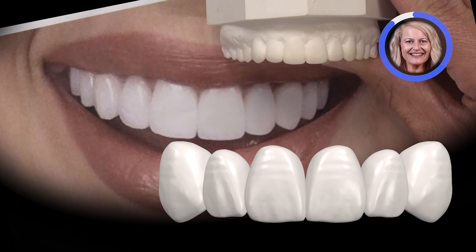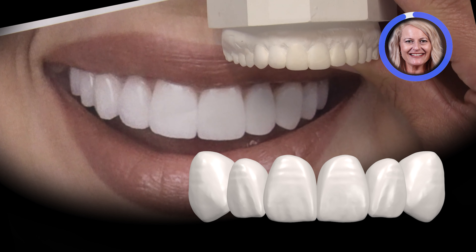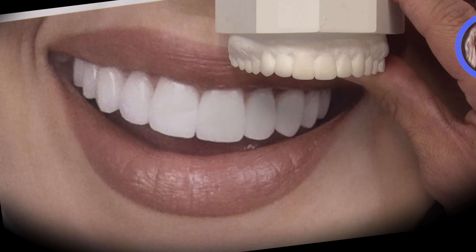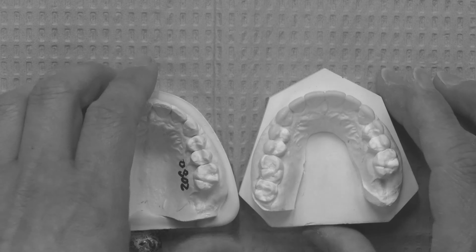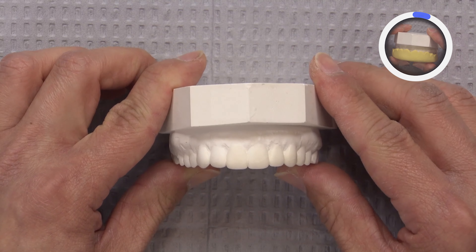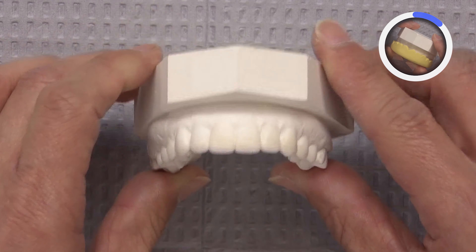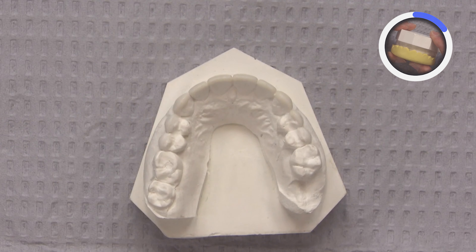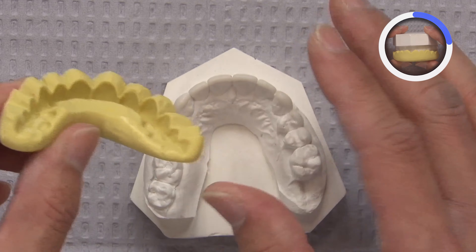It's certainly longer at the centrals, which we consider aesthetically pleasing, with slightly shorter laterals and canines that have some prominence to them. From the wax-up, it's important for us to be able to transition this, or at least have the patient preview what this smile is going to look like. So in order to do that, we create a putty matrix that is shaped to the wax-up.